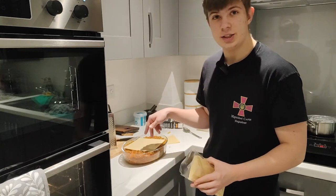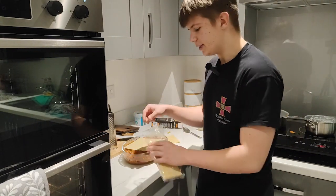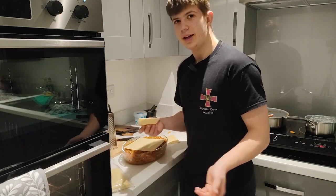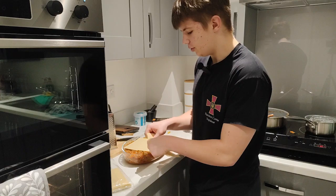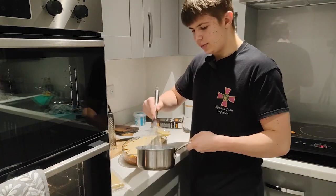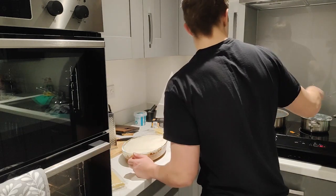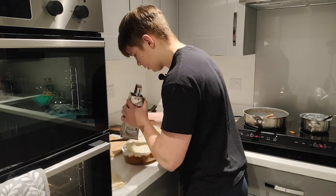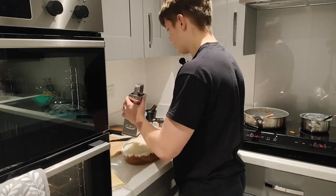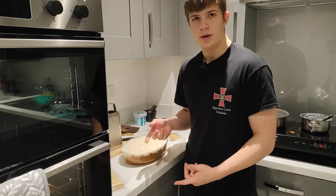After the lasagna sheets, we put béchamel sauce on top, and a little bit of parmesan. If you like cheese, you can put any cheese you want on top. Finally, we put our béchamel sauce on top — looks quite nice — then parmesan on top.